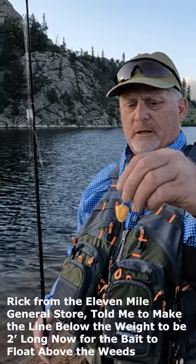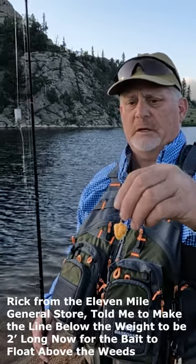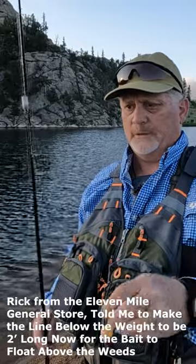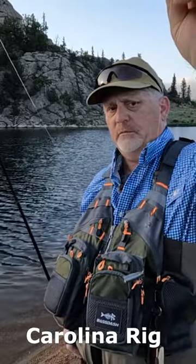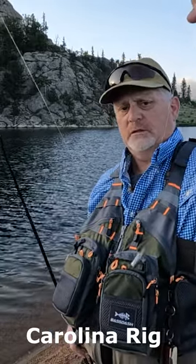This is the power bait — it has salmon eggs, and I've also got one that's garlic. When you throw this out, the power bait floats, so the weight sits on the bottom and this will be about 12-14 inches off the bottom.